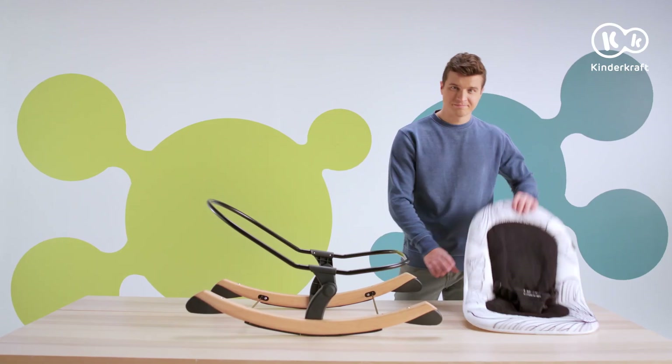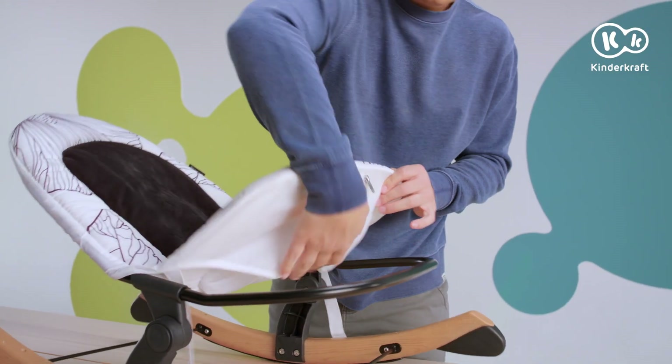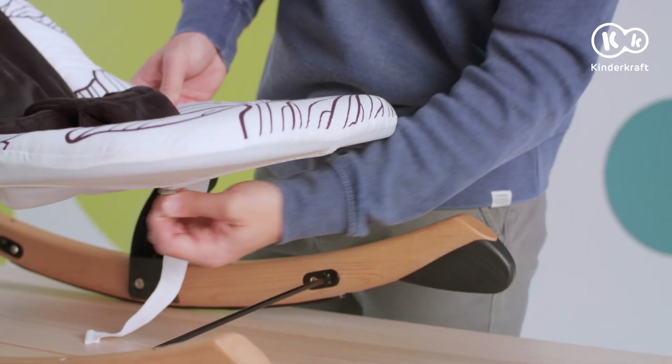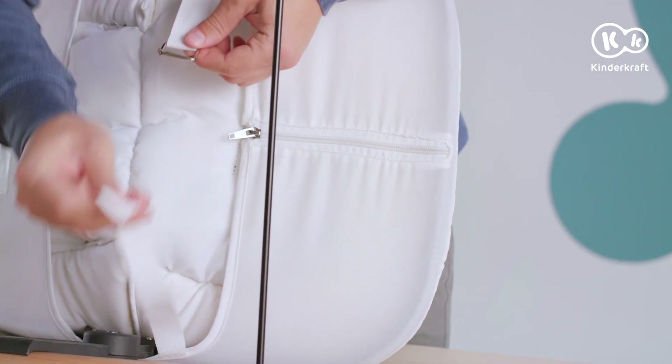The cover is machine washable and here's how you put it on. Slide the cover onto the backrest from the top and immediately put the lower part of the cover onto the seat. At the end, tension the strap under the seat and zip up the zipper.